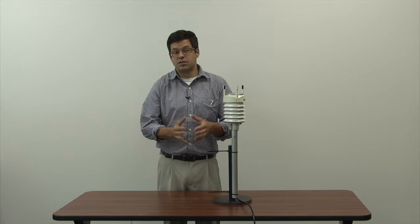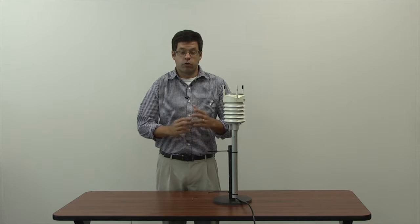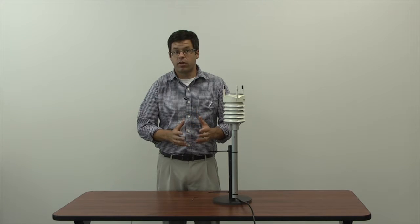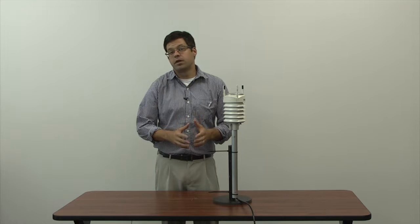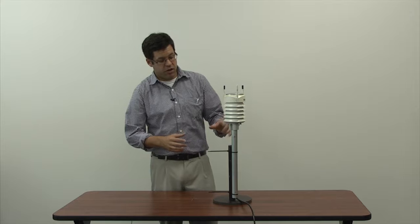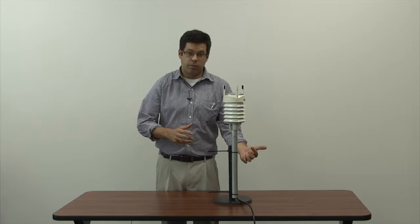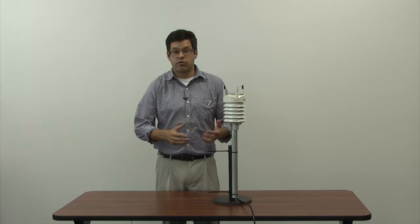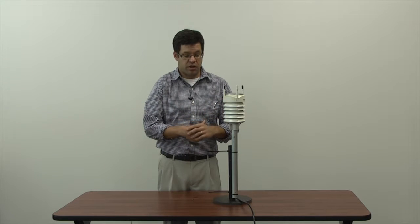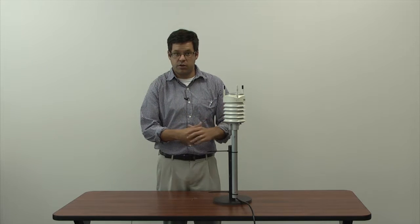Now we're going to talk about how to replace the WXT 520. There are two types of connections with the WXT 520: a regular pigtail wire and a 9-pin connector. This one has a 9-pin connector. The big difference is when you get to the site — if you can see the cable outside the post, it's the pigtail connector. If you don't see the cable at all, it's the 9-pin connector. So we're going to replace this one with another 9-pin connector.